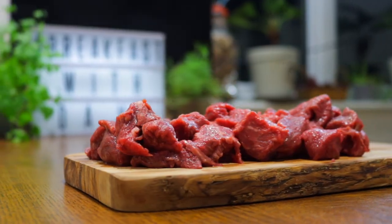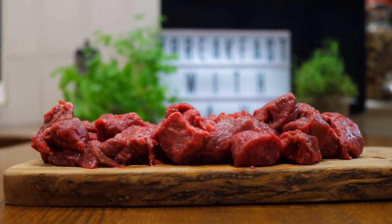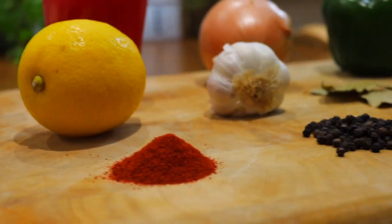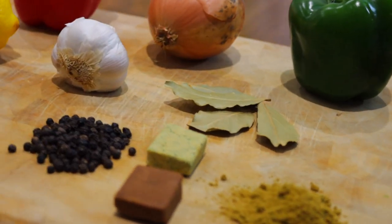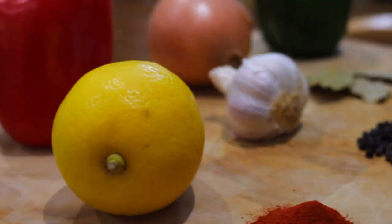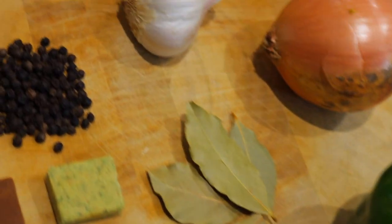The ingredients for today are chuck beef chunks, potatoes, bell peppers, onions, garlic, paprika, tomato paste, red wine, beef stock, vegetable stock, flour, thyme, cumin, bay leaves, sriracha, lemon, and salt and pepper.